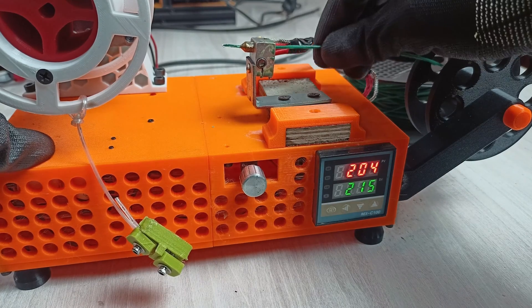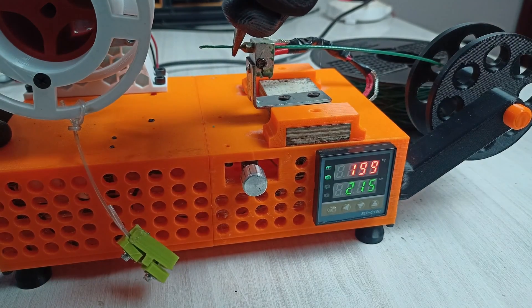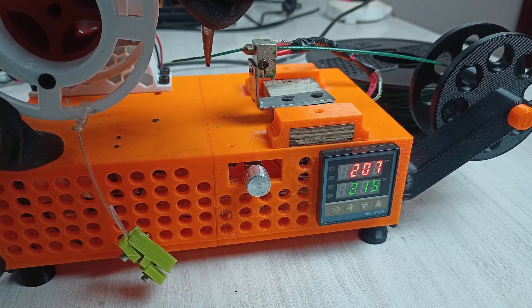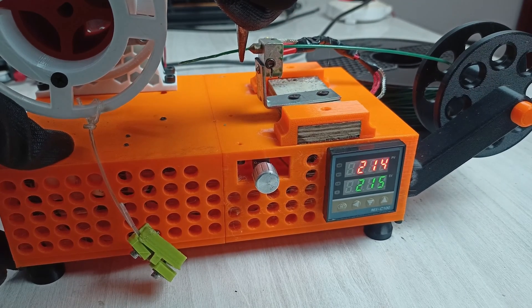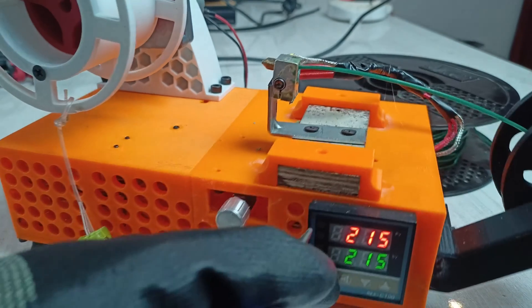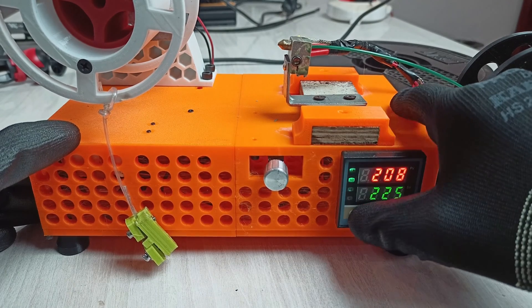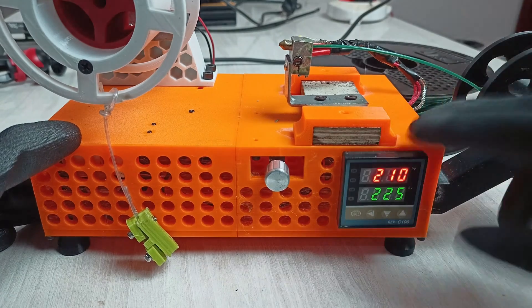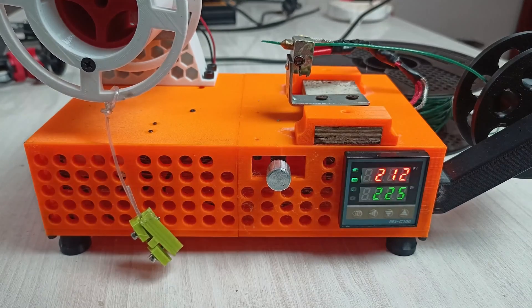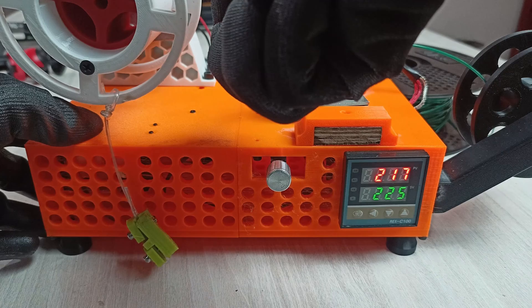Take a small plier — a bigger one works too — and apply a little force while pulling, but be careful not to hurt yourself as it can slip easily. The filament gets quite weak when you're reshaping it. After a slip, increasing the temperature to around 225°C gives a smoother pull. Remove the filament and try again slowly, letting it soften in the nozzle before pulling.